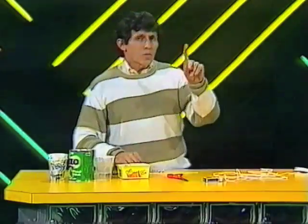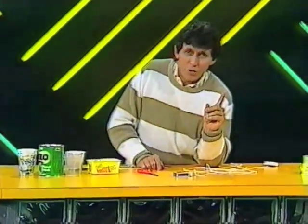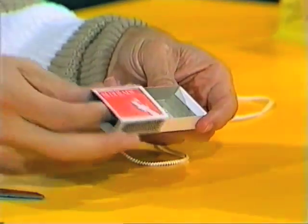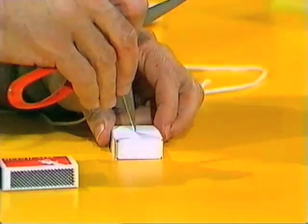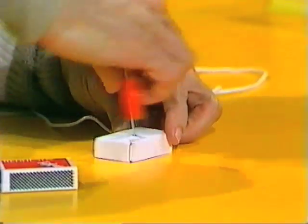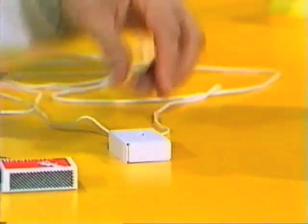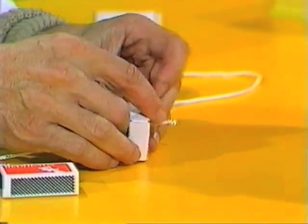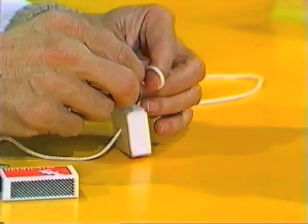And because sound does that, we can make the world's cheapest telephone. Here's all you need: two empty matchboxes. Take the trays out, turn them upside down, and carefully, with the point of a pair of scissors, make a hole in the base of the tray. Then poke one end of the string through there, and on the other end, tie a knot.